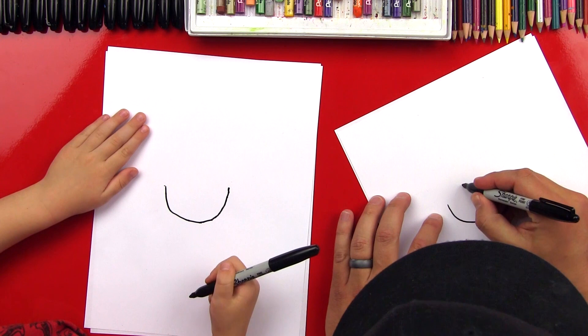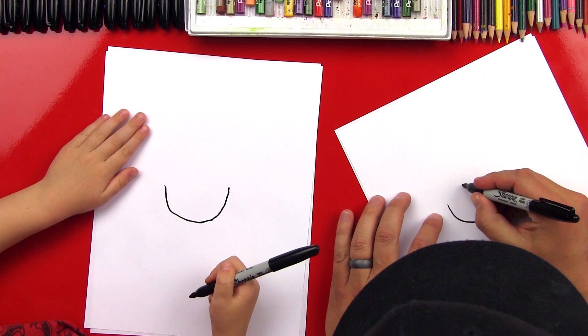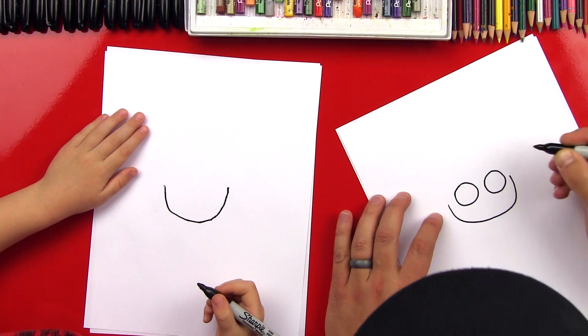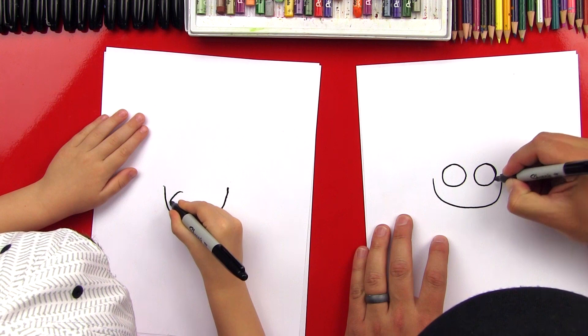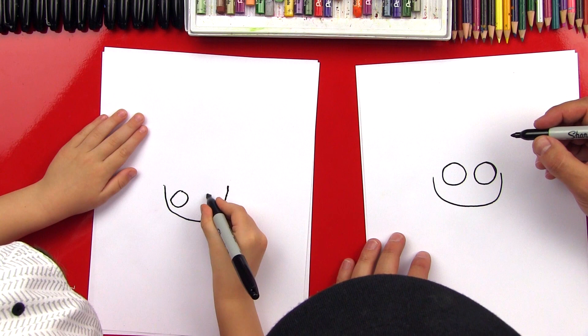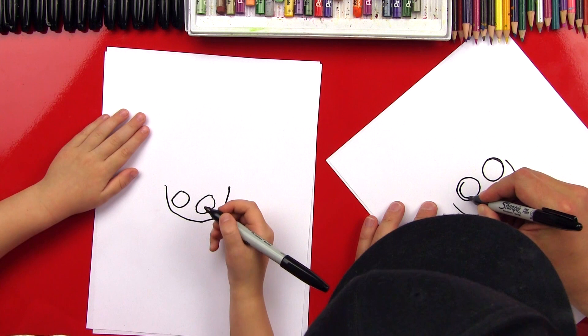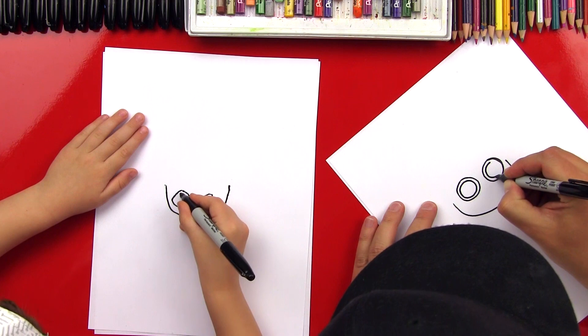Now let's draw his eyes. We're gonna draw really big eyes because we're drawing a cartoon version of Ron. There's one big circle and then we're gonna draw another big circle right next to that one. Can you do that? Two big circles. Inside, we're gonna draw another circle that's really close to the other one. Draw another circle really close to the other one.